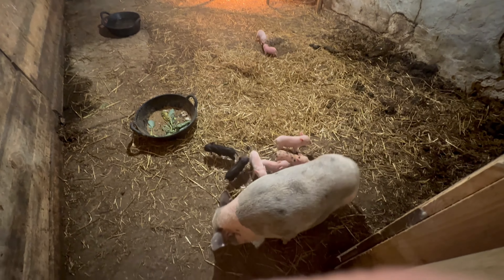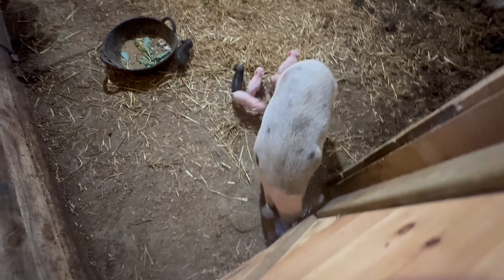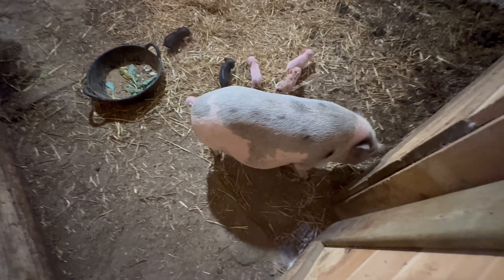They're all still alive, they're all doing good. All eight of them are doing good. Billy, you just kicked that one out of the way.